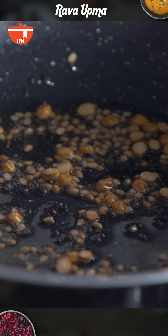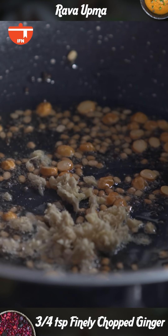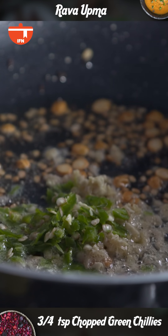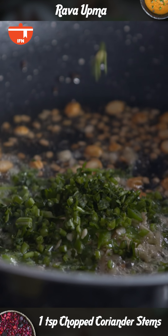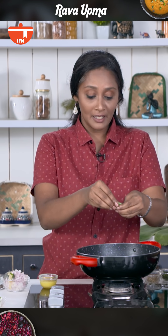The dals have turned pinkish brown at this stage. In goes some ginger, green chillies, some coriander stems, curry leaves, and along with that finely chopped onions.